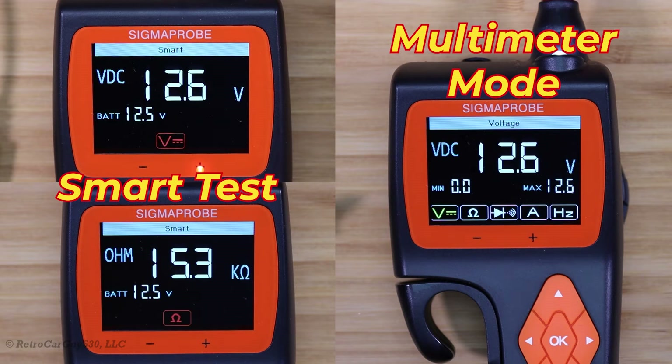On this episode of RetroCarGuy 530, I'm going to check out the VX-DOS Sigma Probe Smart Test Mode and Multimeter Modes. This is one of the videos in my review series of the Sigma Probe Vehicle Intelligence Circuit Tester. I was provided this free of charge by VX-DOS for review purposes. Make sure you check out the other videos in this review series.